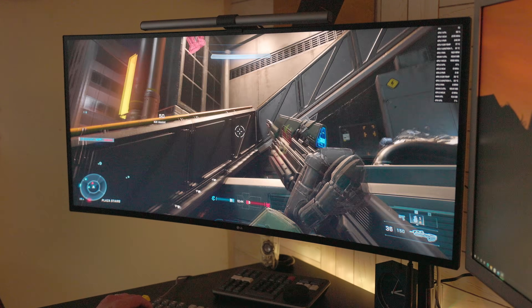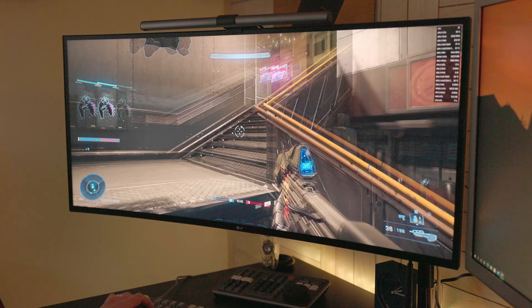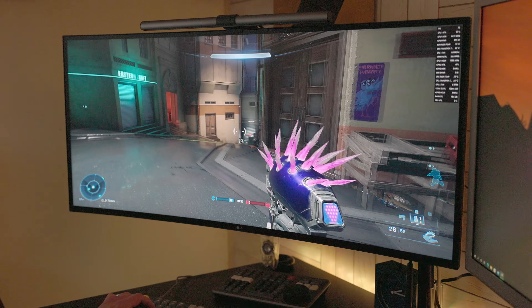This display is definitely not recommended for gaming since the pixel response time is only 5 milliseconds and it has a refresh rate of only 72 hertz. I did give it a go and for non-competitive titles it can work fine since it does have AMD FreeSync.